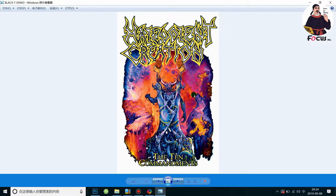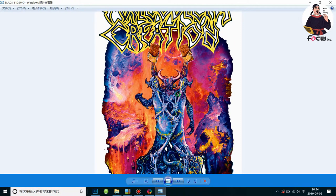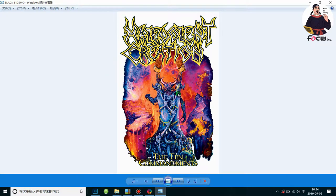Please pay attention — the picture you get has copyright and is not for commercial use. This picture was just downloaded from the internet and not for commercial use. So if you have any copyright concerns, please contact the Focus support team.